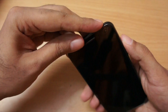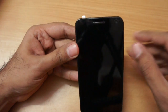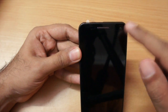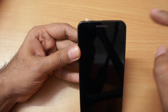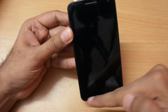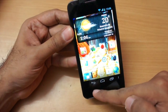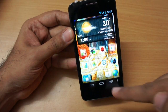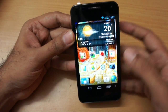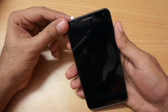Coming to the front, it's just a slab of glass. We have a front-facing VGA camera, a nice speaker grill — voice calls were good, no complaints. There's an ambient light sensor and proximity sensor. Notably, there are no physical buttons; the back, home, and ICS-style multitasking buttons are all part of the screen, similar to the Galaxy Nexus. I personally like this as it gives an elegant look.